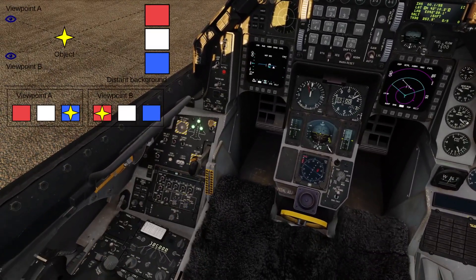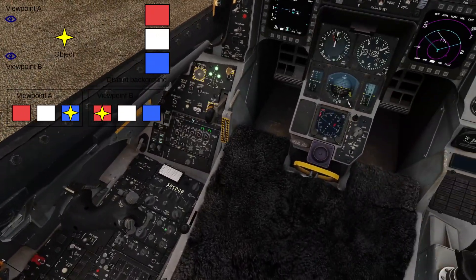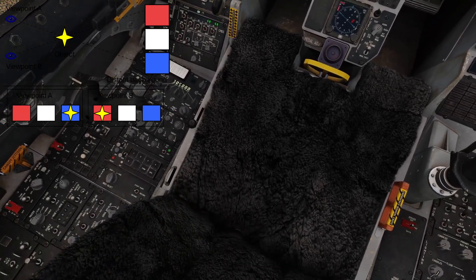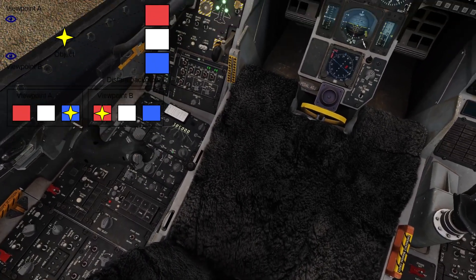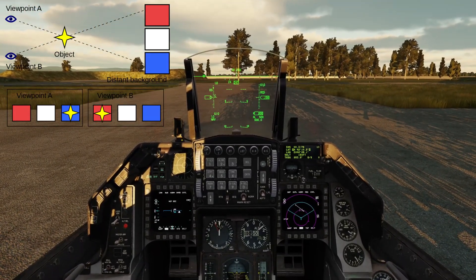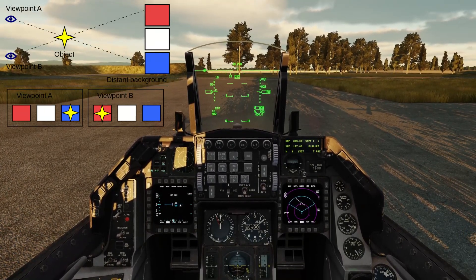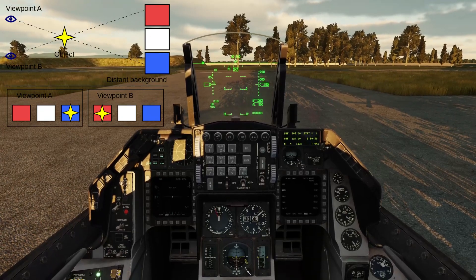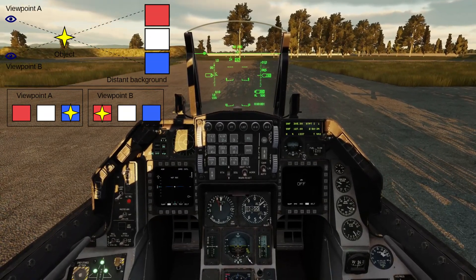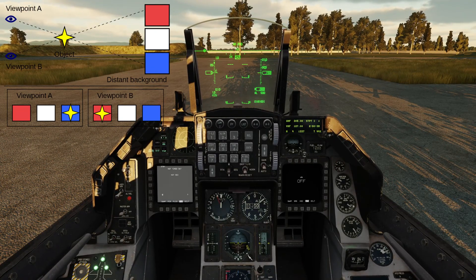Here we have a diagram to help visually aid in describing parallax. Picture viewpoint A as a Maverick on Station 3, the left wing. Our targeting pod, which is on Station 5 right cheek, is on the right side of our jet and will be viewpoint B. The object is a target roughly half a nautical mile away that we are using to Boresight on — so everything is all well and Boresighted to essentially half a nautical mile.